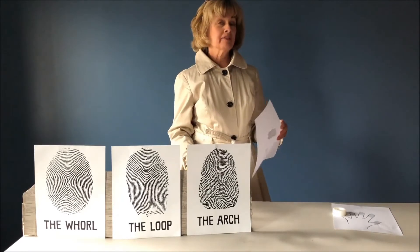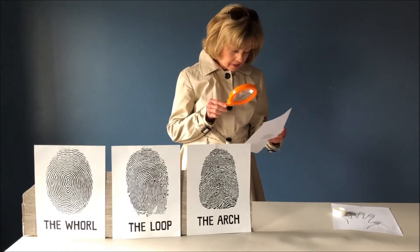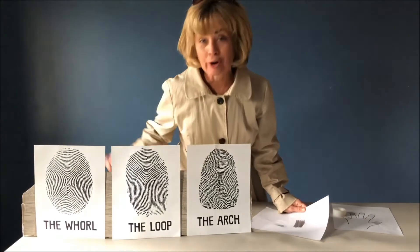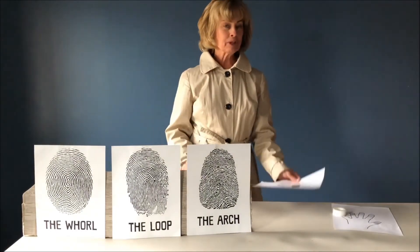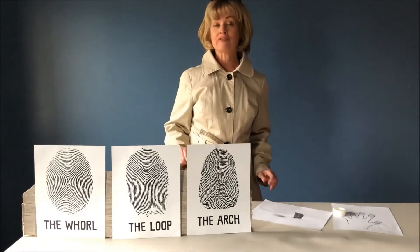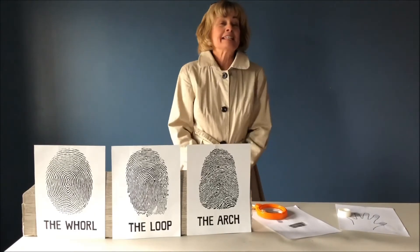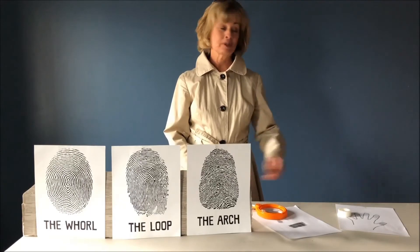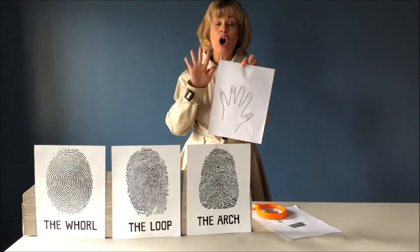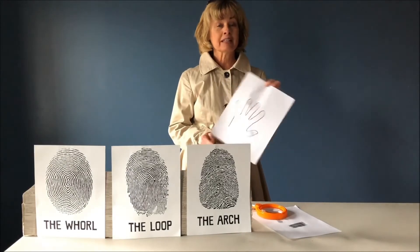Now, if you do have a magnifying glass at home, you can examine it. My pattern is the whorl on my thumb. But did you know that on your fingertips you might have a combination of these kinds of fingerprint patterns? I found another super fun way you could do this experiment — you could trace your hand and do all of your fingers. Maybe you'd like to do your family or your friends.